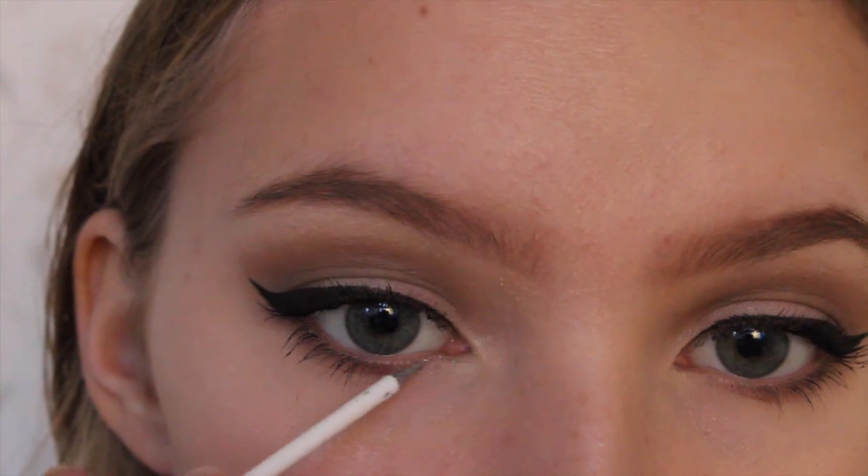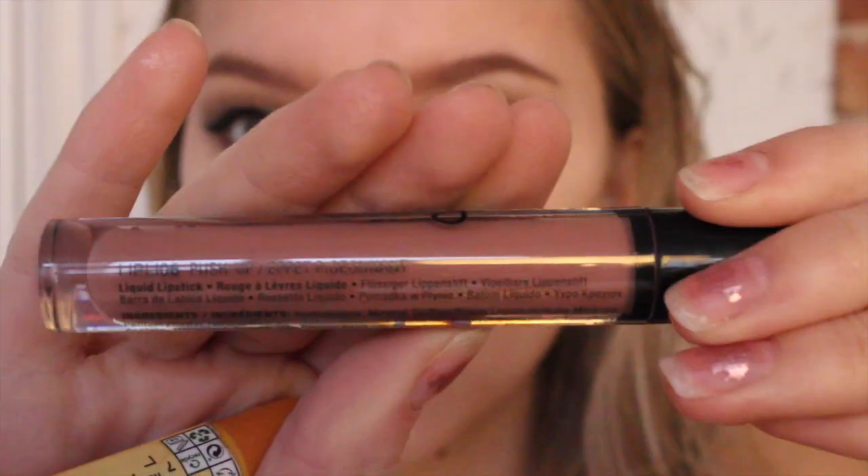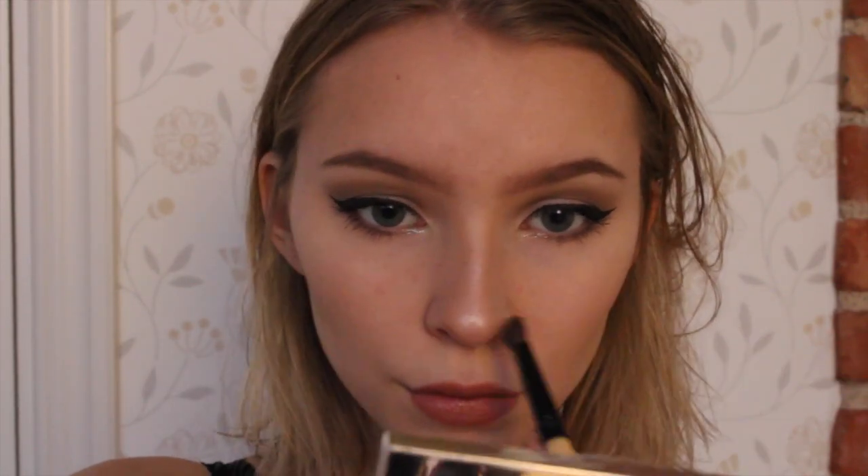Now I'm using some glitter and applying that to the inner corner just to make things a bit more popping — you don't have to do that if you don't want to. Now I'm applying my NYX Lingerie lipstick, which is quite a neutral colour for a neutral look. Finally, I'm contouring my nose and lower lip just to give the illusion of fuller lips, and that is the completed look.